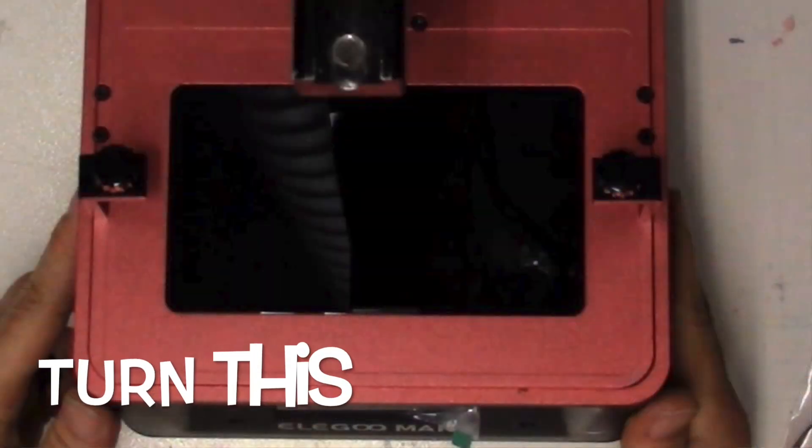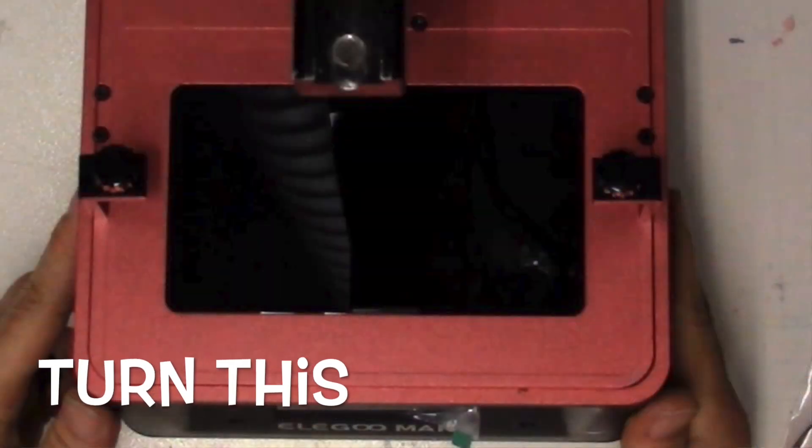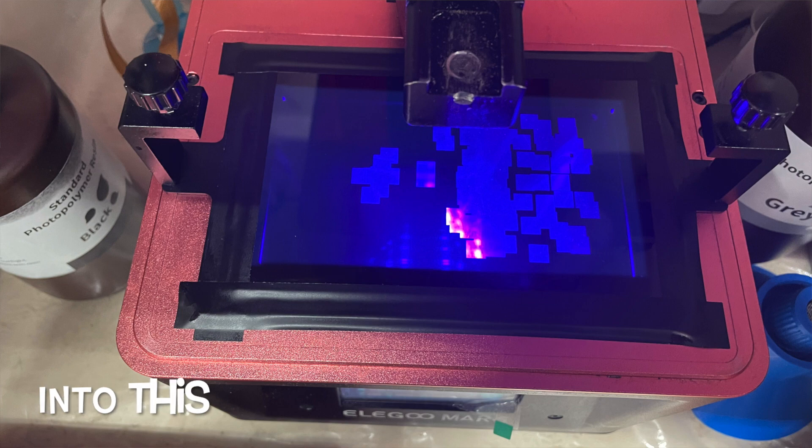Hey, Crazy Will here from Crazy Will's Tech Show. Today I'm going to show you how to upgrade your Elegoo Mars or your Elegoo Pro to a mono screen — a 6 inch mono screen brought to you by Cheeto Systems.